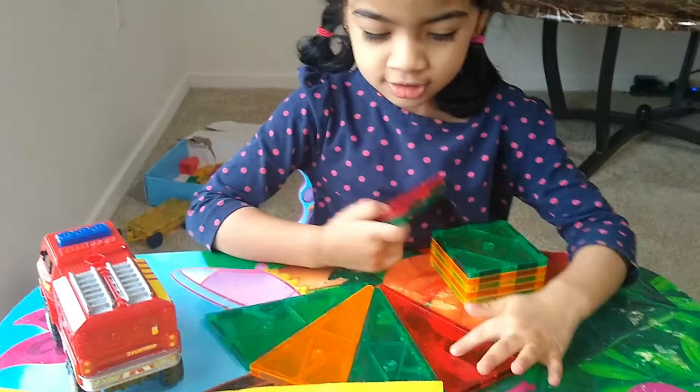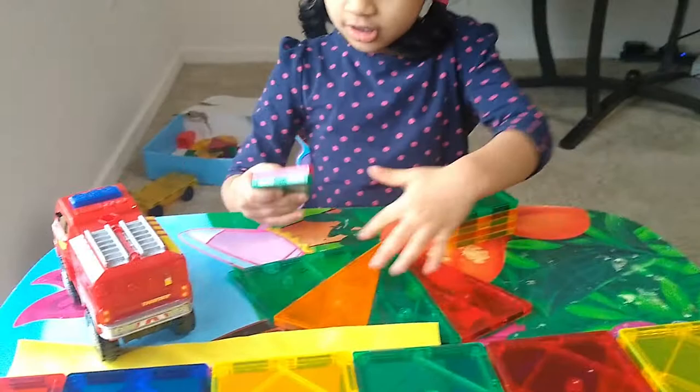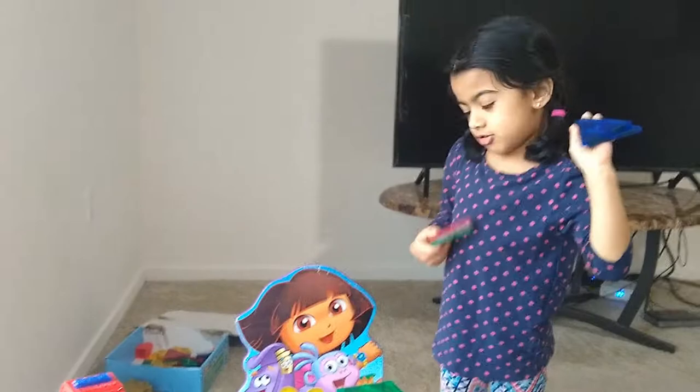Red. Green. Yellow. Orange. Green. Blue or blue? Blue! So nice. Your favorite color is blue. Blue!